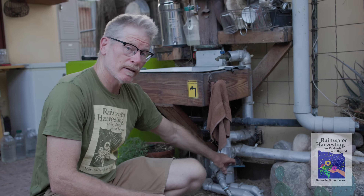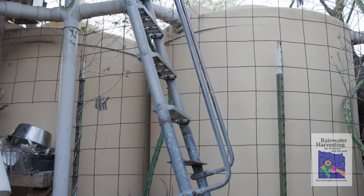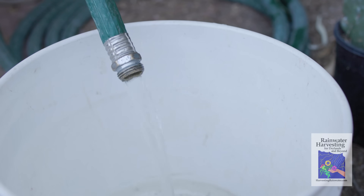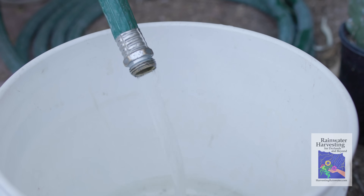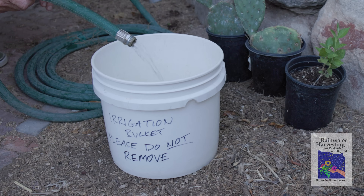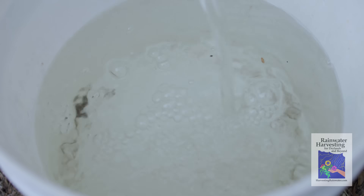Now I'm going to fill the bucket with rainwater from my rainwater tanks. The great thing about rainwater is it's much better for plants and soil life than municipal water, well water, or any kind of surface water, because it does not contain the salts that those other water sources do. That salt can be a toxin for both soil life and the plants.